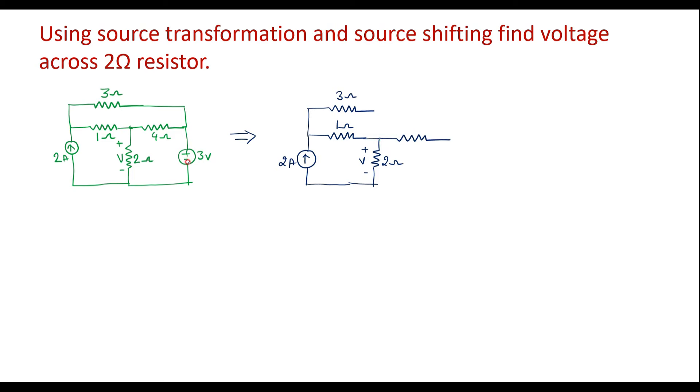This voltage source of 3 volt is connected to the 4 ohm resistor in series. We are also supposed to connect the 3 volt voltage source in series with the 3 ohm resistor separately. This is the 4 ohm resistor and this is the 3 volt voltage source connected in series with it. Similarly, the same voltage source is connected in series with the 3 ohm resistor. Let node A, B, C, D be labeled — D is the reference or ground node.